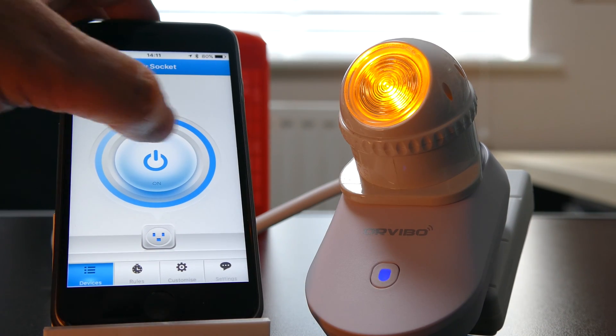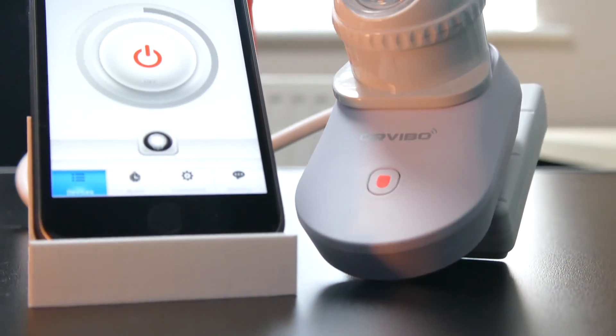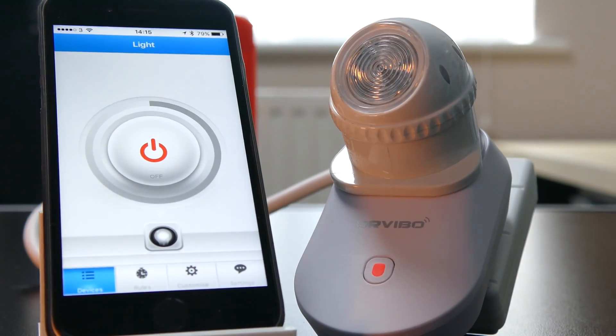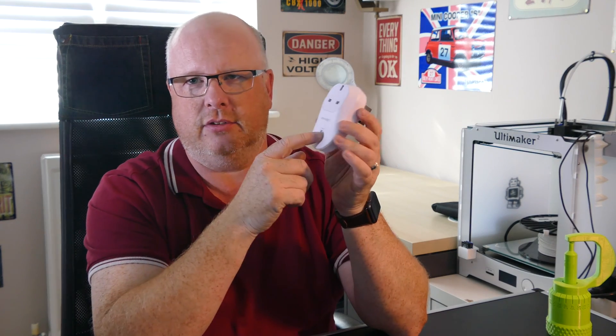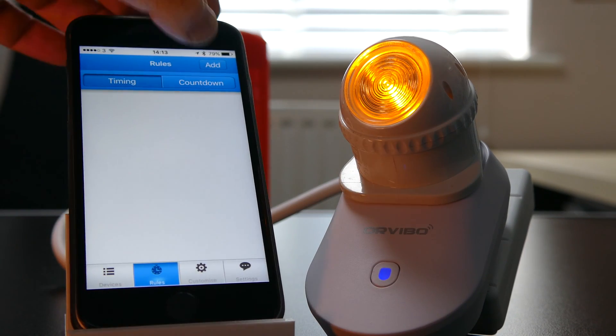I change phones a lot and the biggest complaint about that is having to re-sync all your apps — and this is one of them. Every time I get a new phone I've got to re-sync these sockets, and they only work with one phone. The SMS socket is great for being remote as long as you've got power and a cell phone signal — that's always going to work. The Wi-Fi one is a little more compact and obviously has a few more features.